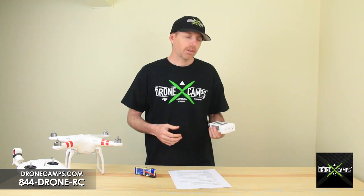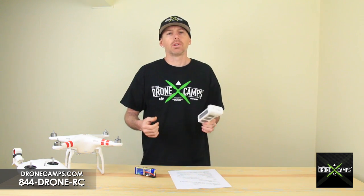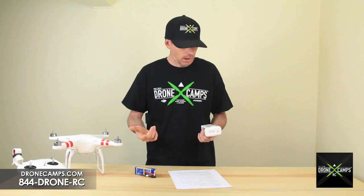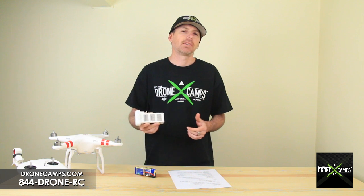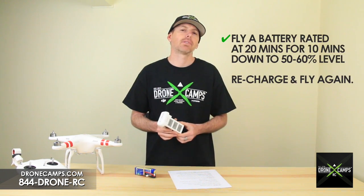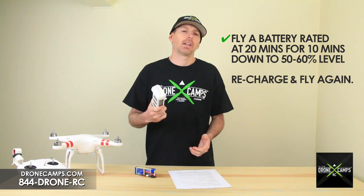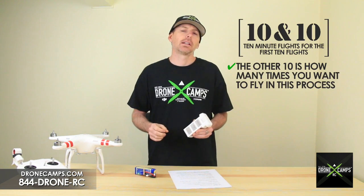Here's the '10 and 10' method: first, charge the battery to its full capacity and check the voltage — for an 11.1-volt (3-cell) pack it should reach around 12.6 volts. Then go out to the field and fly it for about 10 minutes, which is roughly half of the 20-minute rated flight time — bringing it down to about 50 to 60 percent of battery life. Take it back home, recharge it, and bring it back out. The second '10' means you repeat this process 10 times total.